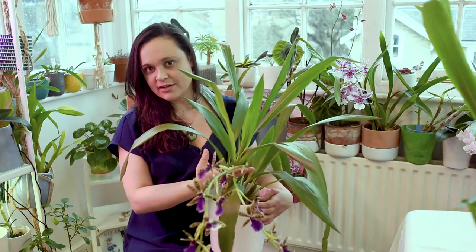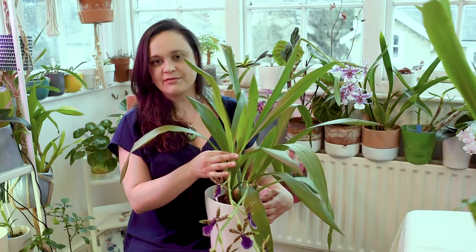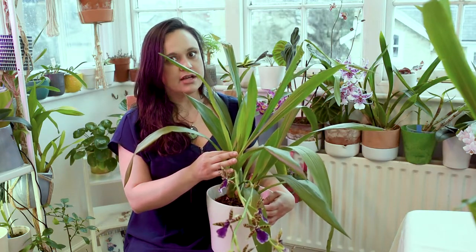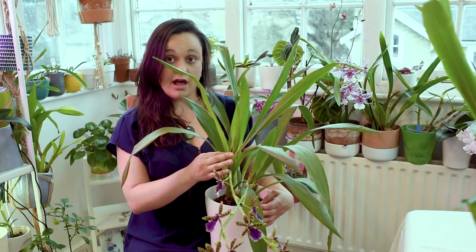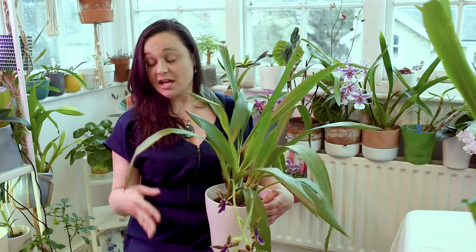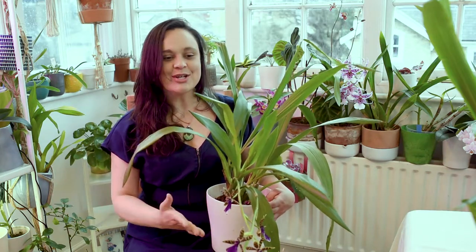Another thing I have to tell you is that I live in a flat and this one was gifted to me in 2020 for my birthday — it was a medium-sized plant and it's huge now. So if you don't have much space, be careful, because Zygopetalums can actually grow and they will become massive plants.